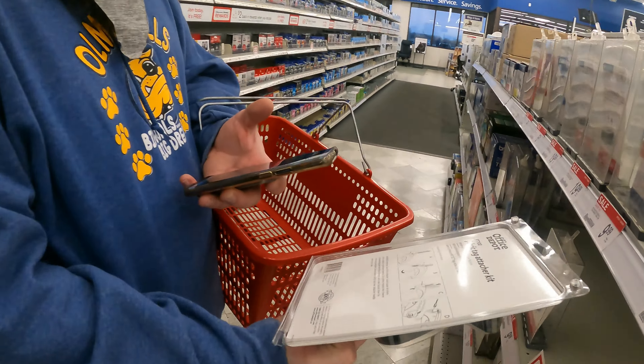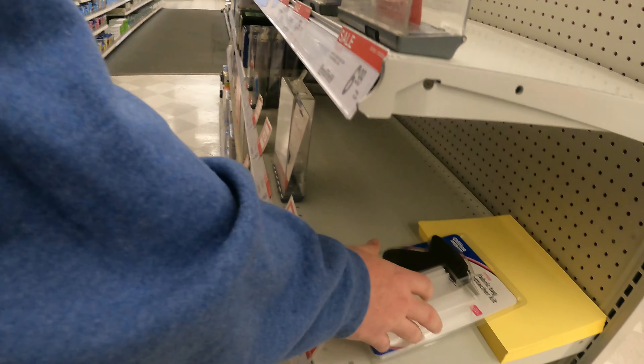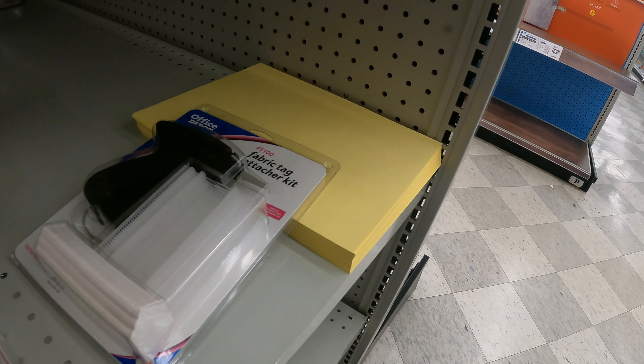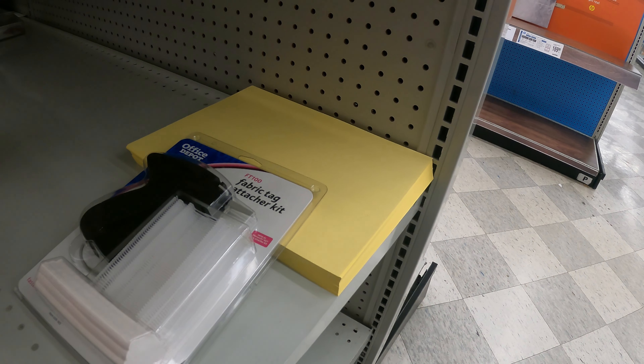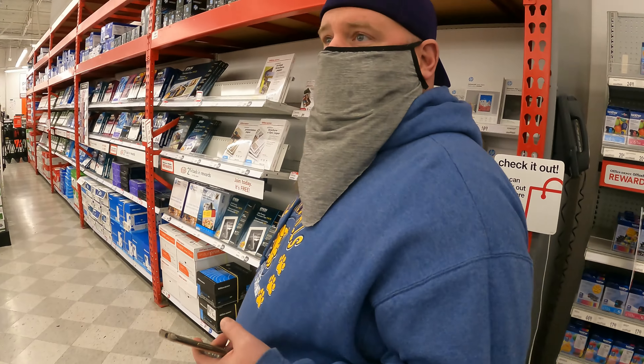16 gig — you can't put anything on 16 gigs. This one is on sale, 5.94 each. It's showing 7.99 original on the fabric tag. I bought two of those repricing guns — they're normally like 100 bucks, I picked them up for 10.